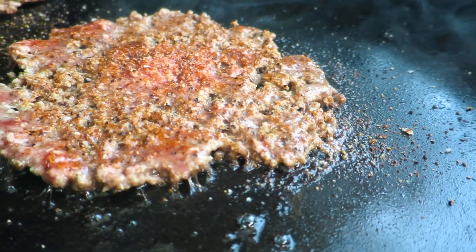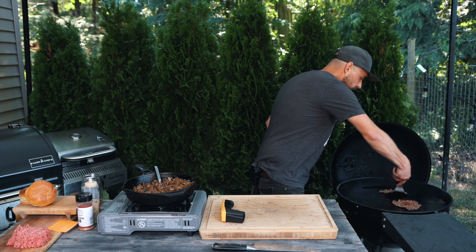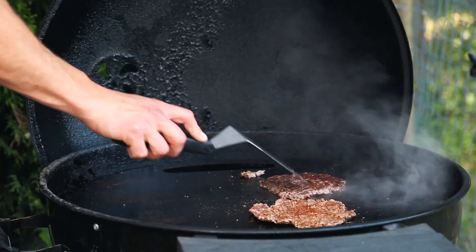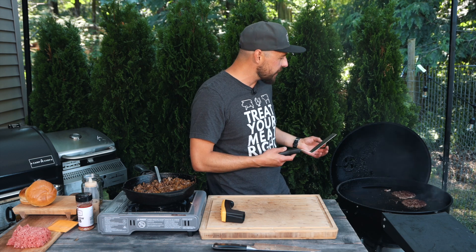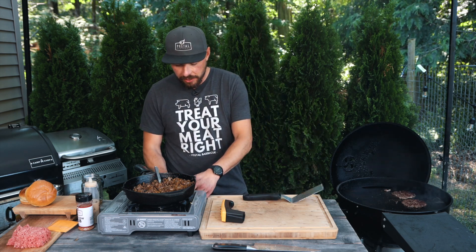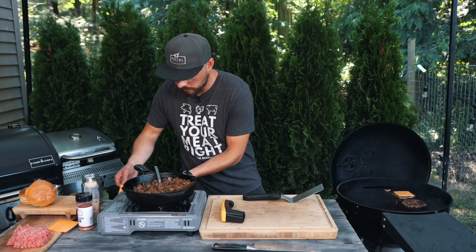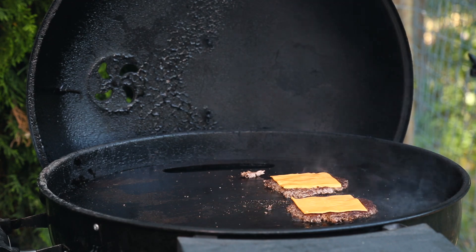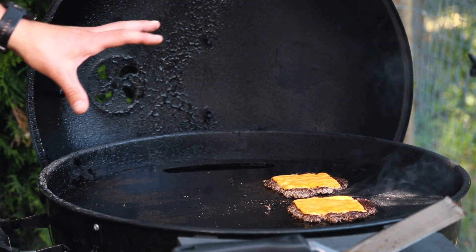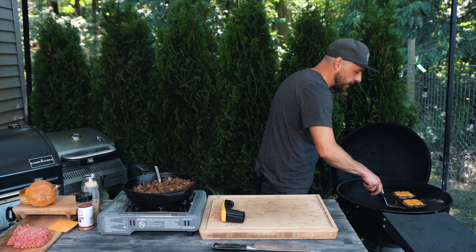It's not quite ready yet. All right, I'm going to give these a quick flip. Just take a look at that Maillard reaction — you can see that they're brown, they're crispy. These are going to be absolutely delicious. The next thing I'm going to do is place some American cheese on top and just let this cook until the cheese melts before I move it off to the indirect side of the plancha. You can see it's almost done — it's only been about 30 seconds since I put the cheese on. There we go, I'm going to move them off to the indirect side.